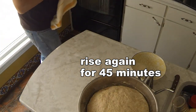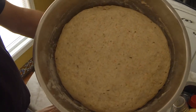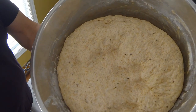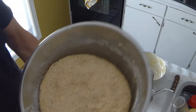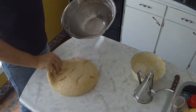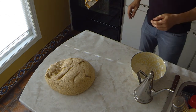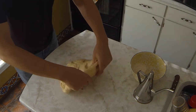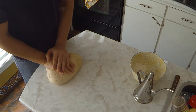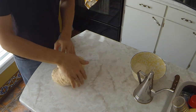There's our second rise. Looking good — see that just fall down as soon as you poke it. So we're going to take that out, and there's our dough. I'm just going to flatten that out a little bit. Just knead it just like before: quarter turn, fold over, roll it out.